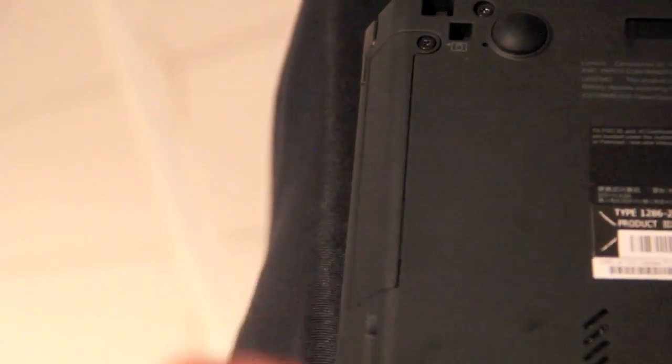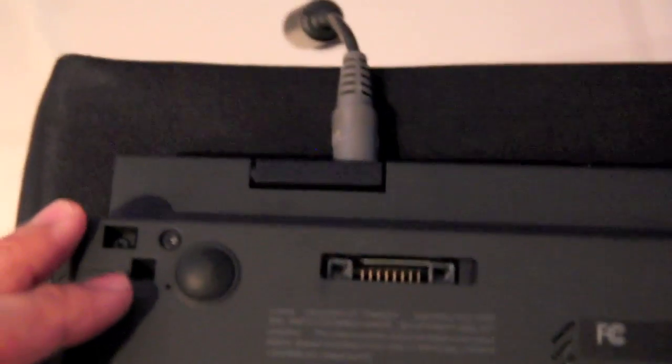Right here is the place for your hard disk or SSD, and over here you can connect an external battery.